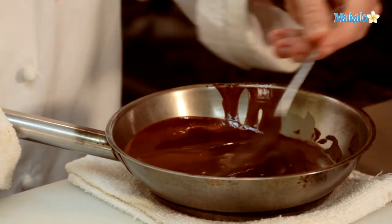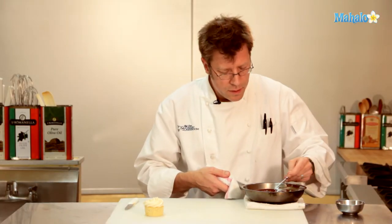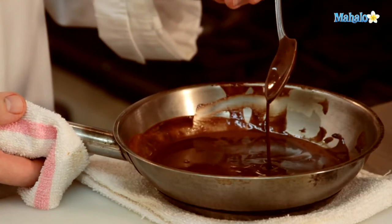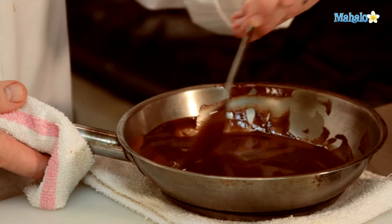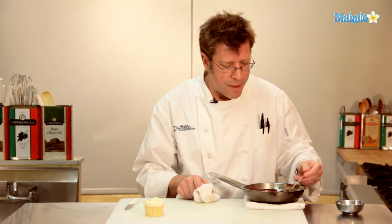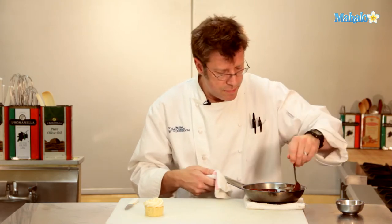This sauce, as it cools off and becomes refrigerated, will actually thicken up a little — but just slightly. It'll still be very scoopable, still pourable, and actually very dippable. A great thing to use this sauce for when it's slightly chilled is to dip fresh fruits in, like bananas, pears, or apples, and make a really nice room-temperature chocolate dip.